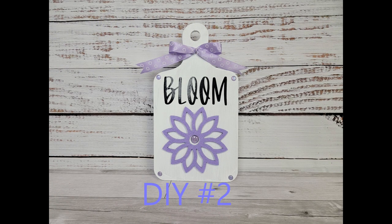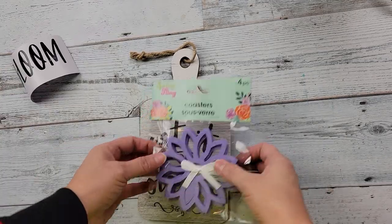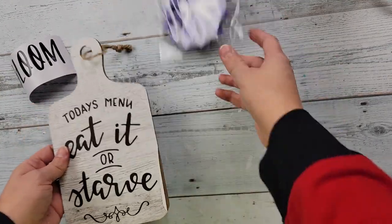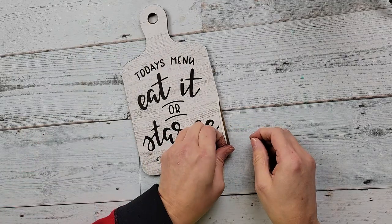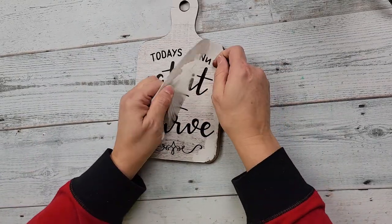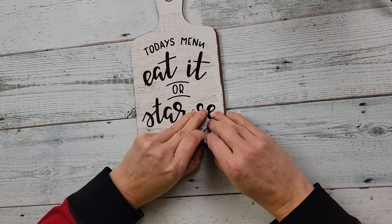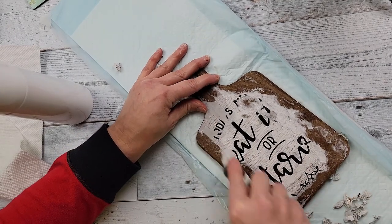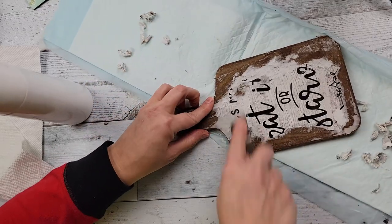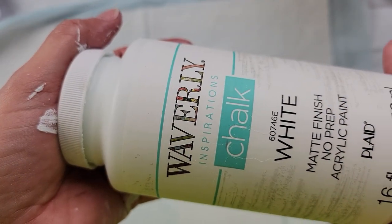Here's DIY number two. For this DIY I used my Cricut along with some coasters I got from Dollar Tree last year and a cutting board I found at Dollar Tree just a few weeks ago. I start off by removing the hanger and then trying to remove the paper, which had a weird plasticky film over it. It just wasn't wanting to come off, so I started spraying it with water and using my Cricut spatula to scrape up all that paper.